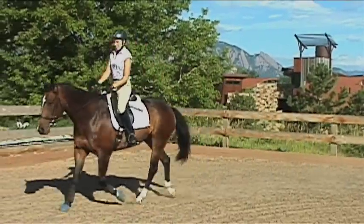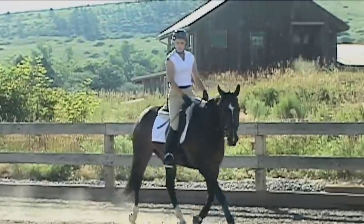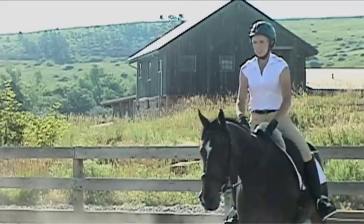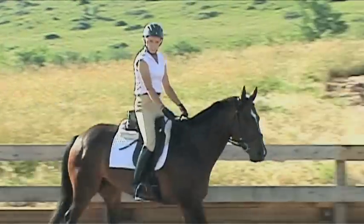This is Sophie Nelson and her horse Ari. Ari is in the process of being retrained. He only knows how to go into a force frame where he's heavy in her hands and he is on his forehand. In this lesson, we are working on Sophie's position in order to help Ari be straighter and more capable of carrying himself.